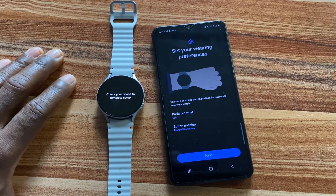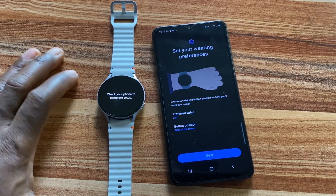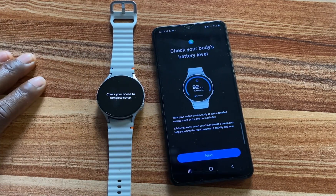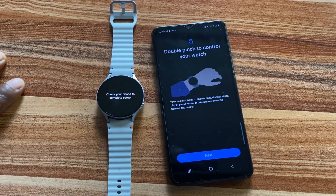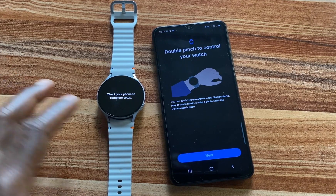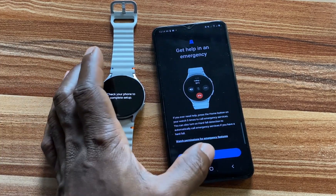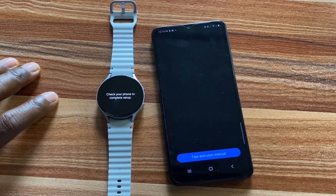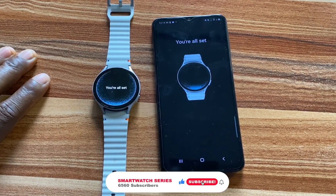Here you have the option to set your wearing preference. I'm going to be wearing this on my left wrist, so I'll tap Next. It says check your body's battery level — Next. These are more features of the Galaxy Watch 7: double pinch, get help in an emergency. There are a lot of features you can enjoy on the Galaxy Watch 7. It is finishing up now — we are all set.